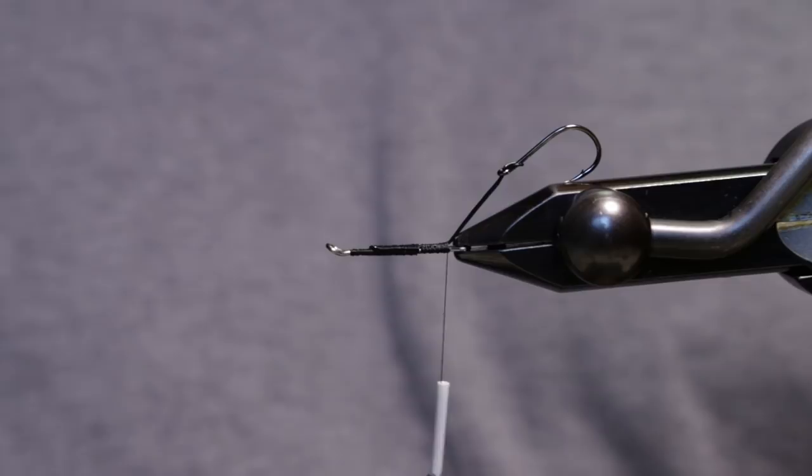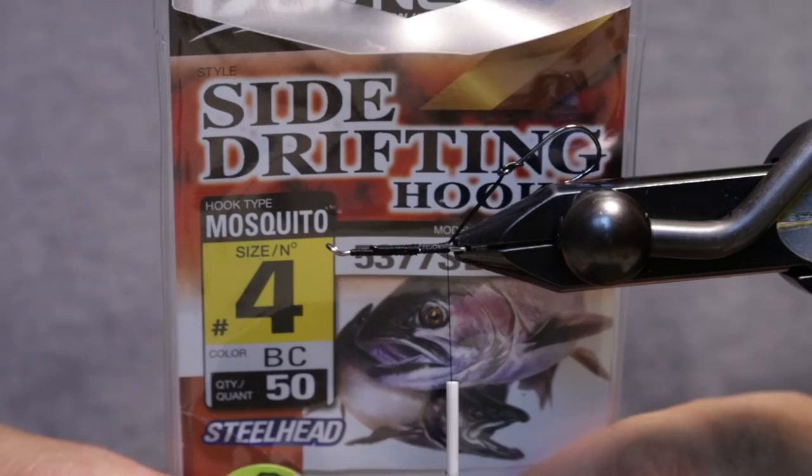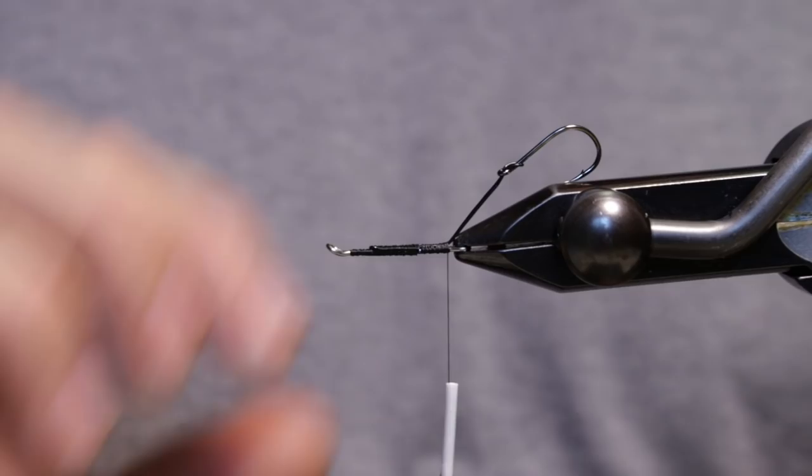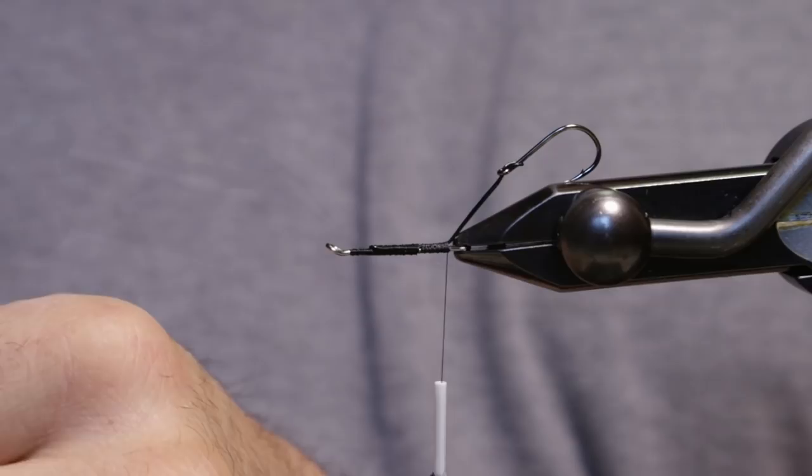In the vise I've got a Waddington 25mm shank, Senyo's Intruder Wire in size 6 or larger, and some Owner side-drifting hooks in size 4. We're going to start off with a blend of some orange ice dub and some orange angora goat — this will be kind of a hot spot in the back of the fly.